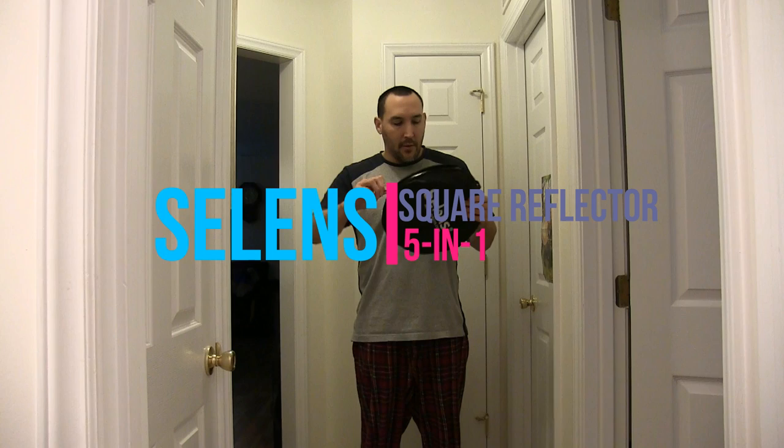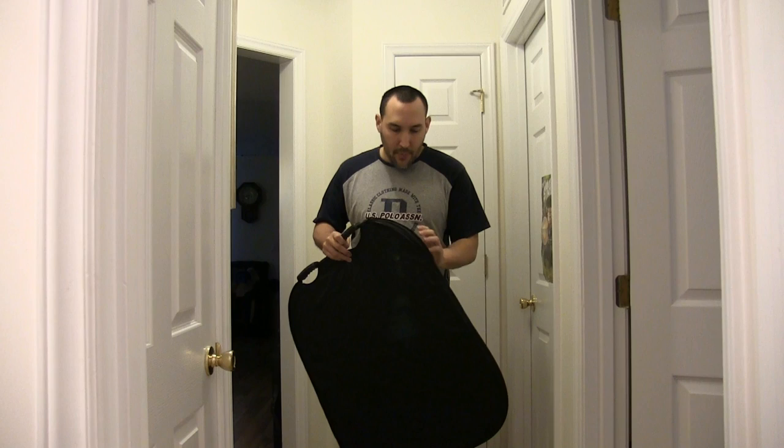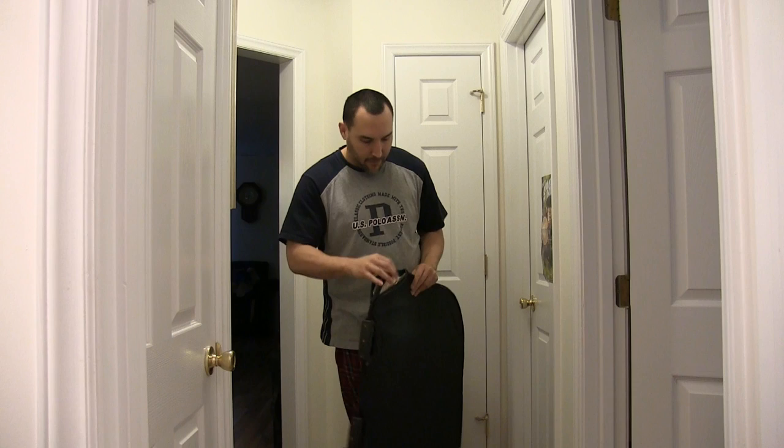This is the reflector — you just open it up and it comes out and pops. Here's the reflector part, and here's the shade side if you want to use shade. It also opens, and it has a gold part.